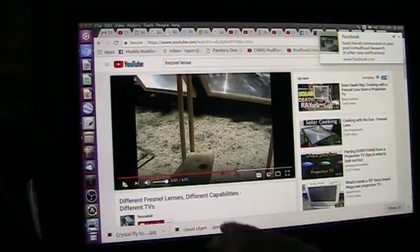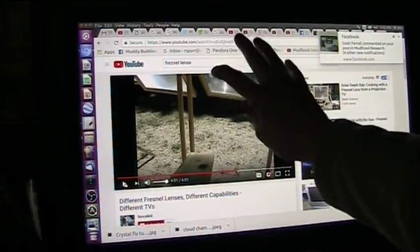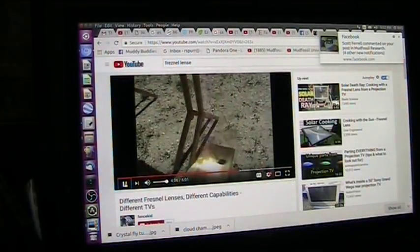This is Fence Kid, and it shows different Fresnel lenses with different capabilities. A round one, a compact round one, can create — unbelievable — watch what happens. As soon as it hits the focal point, watch this — bam.